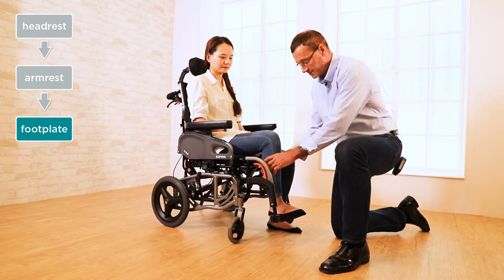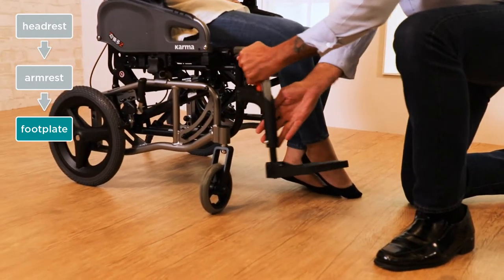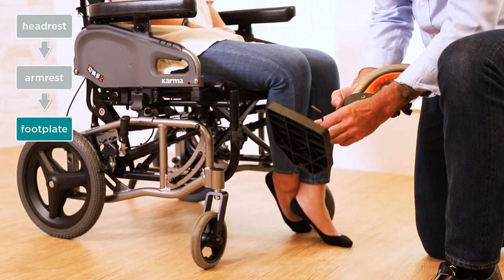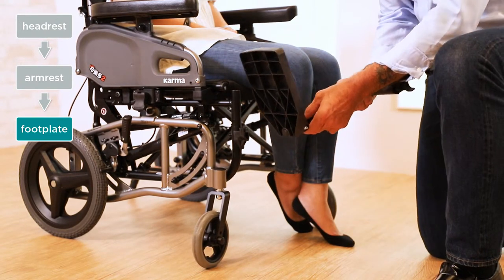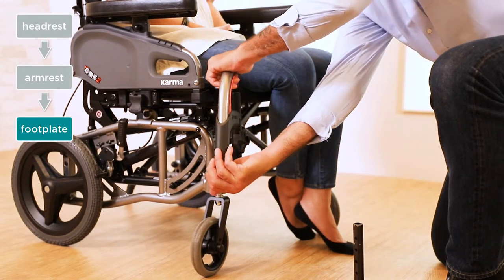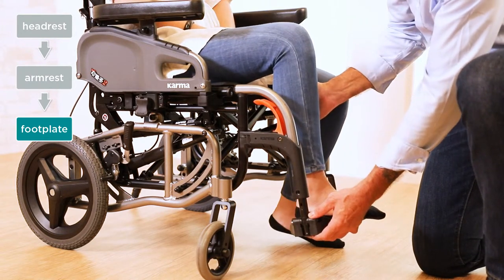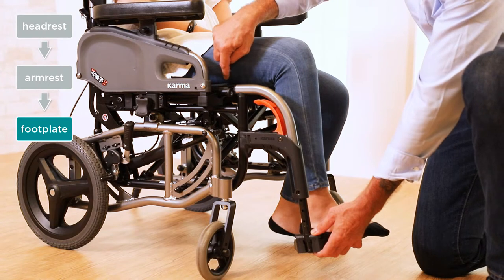This is quite easy. First, let's take the user's leg and gently put it to the side. Then what we want to do is remove the leg rest, and on the inside we have a screw — we're going to use our Allen key to take the screw out. Once we remove the screw, we can adjust our footplate. I'm going to put the leg rest back into place and put the footplate back inside. Have the user put their leg on top of the footplate, and now we can adjust it so that we have a nice, comfortable fit on the seat.